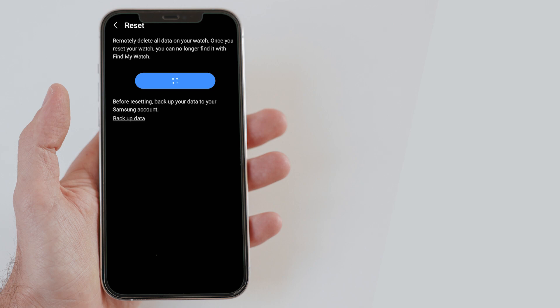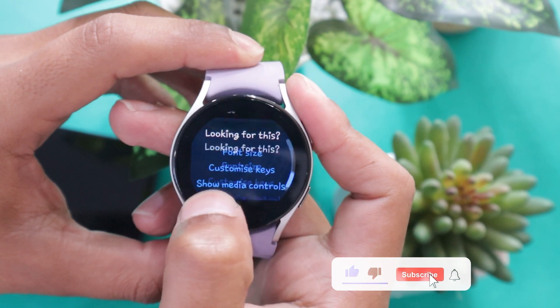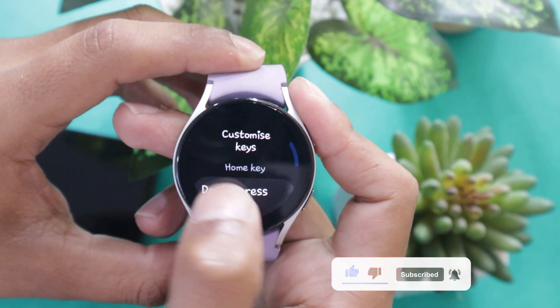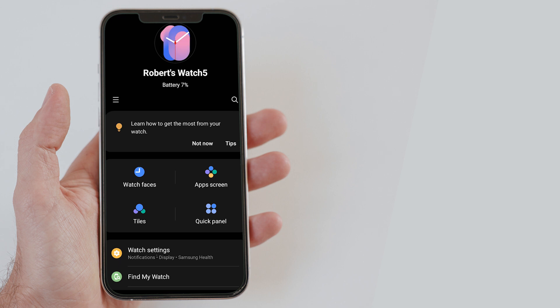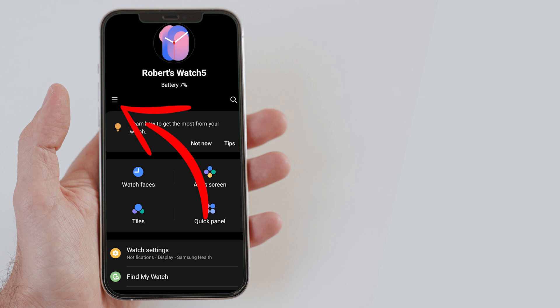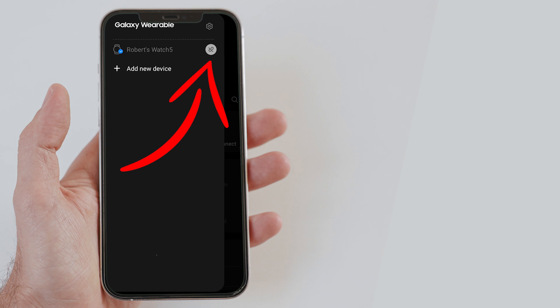If you don't want to unpair your Galaxy Watch 5 but want to disconnect it from your cell phone without turning off Bluetooth for the time being, then you can also do that. Simply open the Wearable app on your smartphone and tap on the hamburger icon. Now tap on the link icon to disconnect your Galaxy Watch 5 from your cell phone. Your smartwatch has been disconnected. To connect your devices again, tap on the link again and your Galaxy Watch 5 will get connected to your smartphone once again.